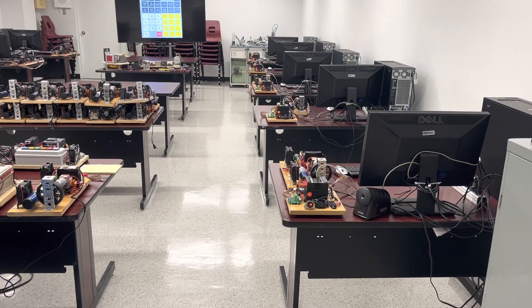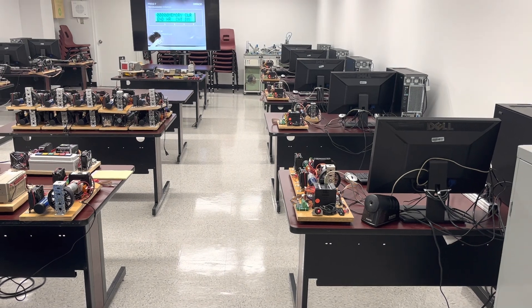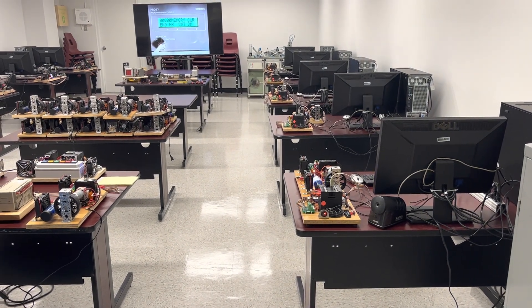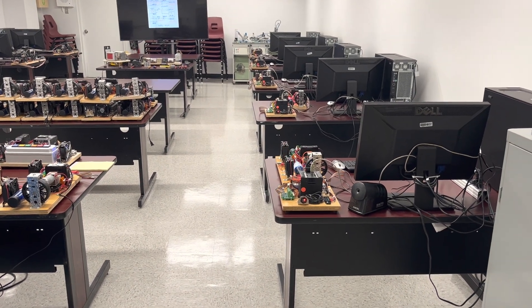Hi guys, this is again Christian, or CU for short, speaking. We just entered the other lab — the low-power PLCs. Everybody's at work, PLCs at work.